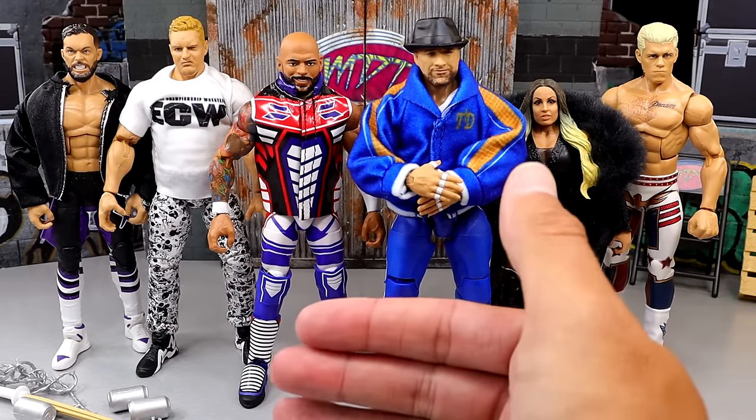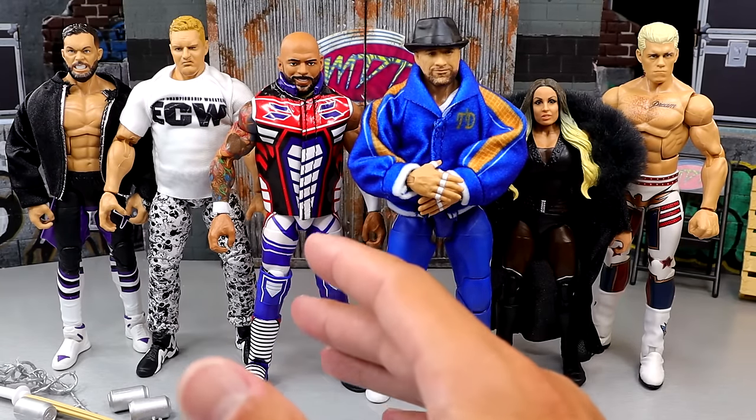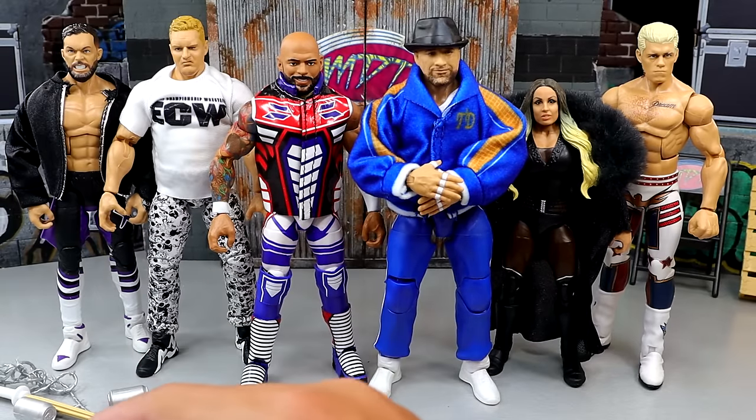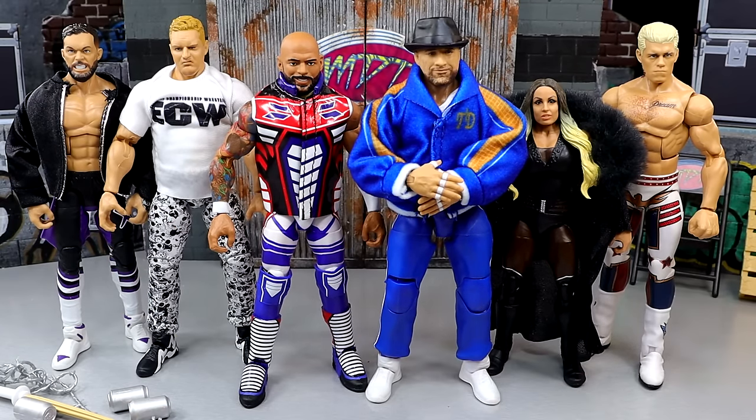We knew about this set coming. We saw the list early, and we know about Elite 112, 113, 114 — we usually know about things early. Elite 111 was no different. I knew we were getting Sandman, a new Finn Balor. I was very intrigued and seeing him in person at WrestleMania I was middle of the road on certain things, but I thought it was a very solid set. I like all the characters and the selections. It's just the execution that I think lacks in a few different ways.